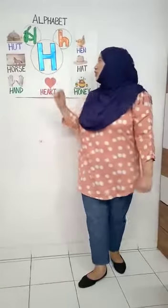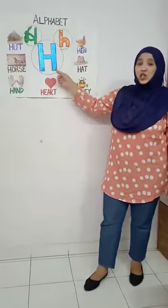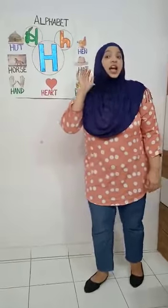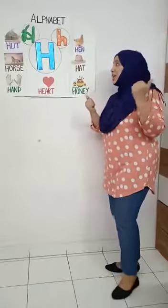Now let's sing a song for the letter H. I am H, the letter H. I make the sound H, H, H. So come with me, come sing with me.